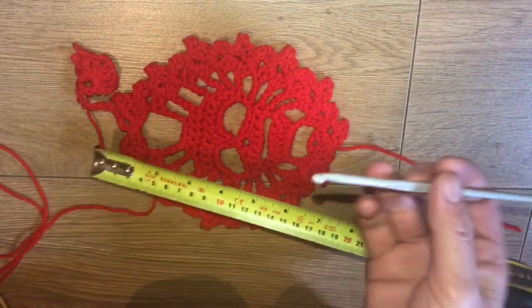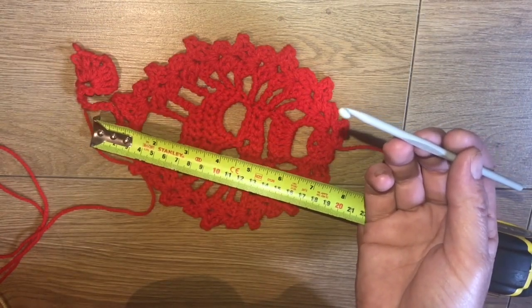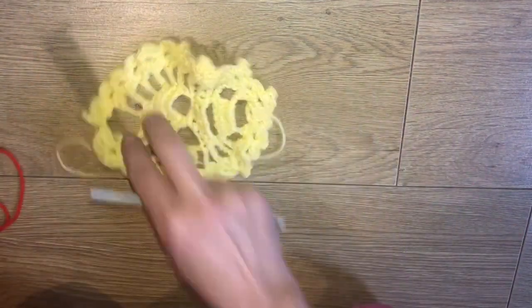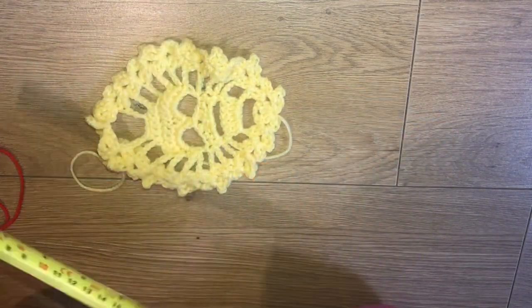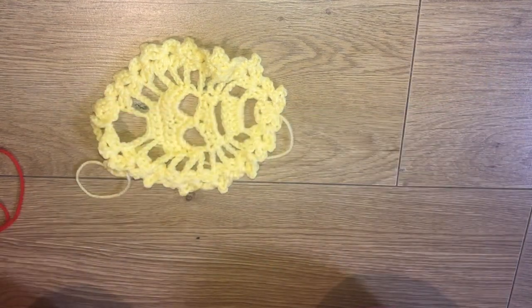Now with my 4.5mm hook it worked out at about 8 inches, but I wanted mine quite tight so I did it with my 3mm - the numbers wore off a long time ago - and this worked out at about 6 inches. Now we will be working in single crochets, half double crochets, double crochets, slip stitches - all in American terms.